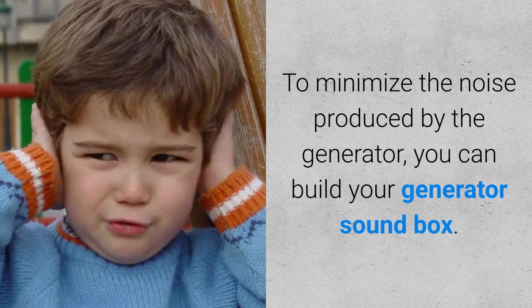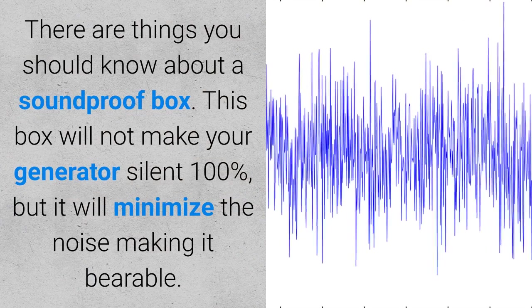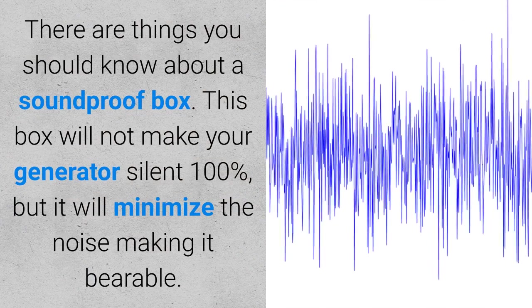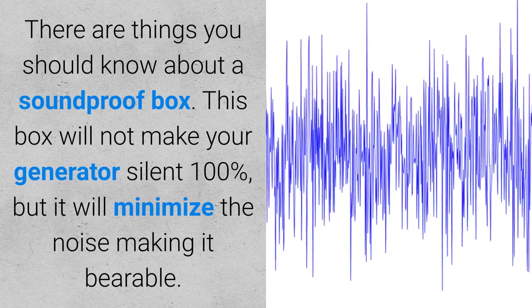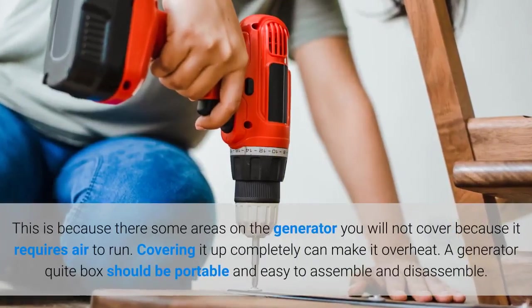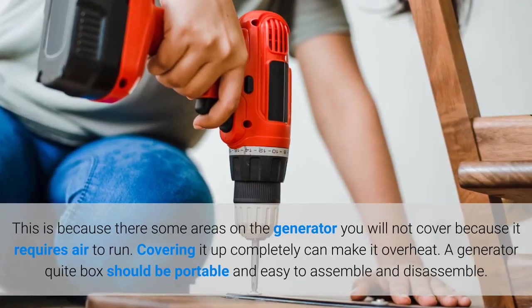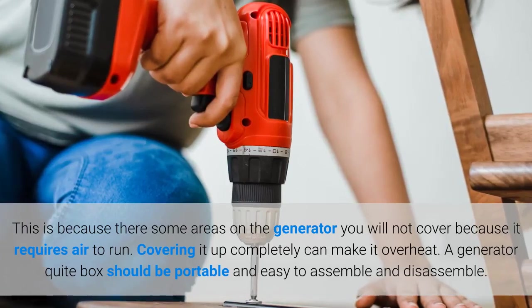There are things you should know about a soundproof box. This box will not make your generator silent 100%, but it will minimize the noise, making it bearable. This is because there are some areas on the generator you will not cover, as it requires air to run. Covering it up completely can make it overheat.